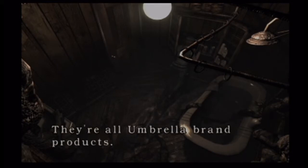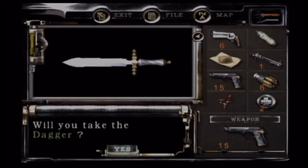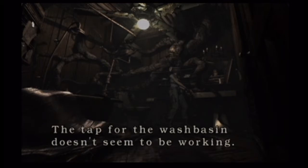There's only one thing in here now. What the heck? That's strange looking. There's all Umbrella brand products. Pull the plug. And we all know Umbrella did this. Something in the bathtub. Roots at the wall. The tap for the wash basin doesn't seem to be working.